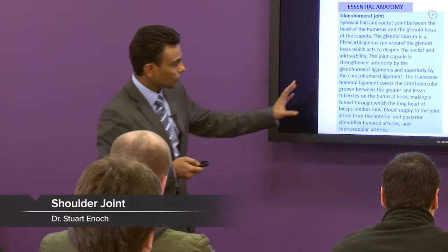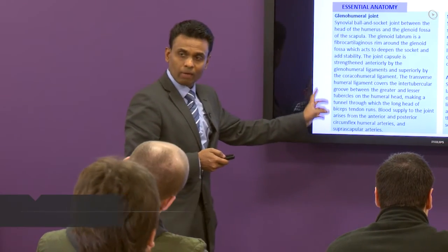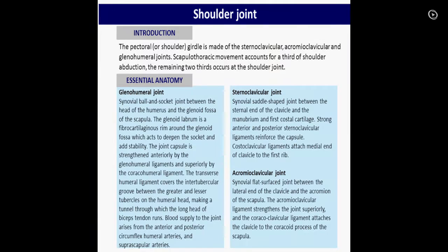Shoulder joint — a lot of theory. I haven't covered it, but you need to just go through the slides when you have a minute. You can get questions on the rotator cuff and shoulder joint.